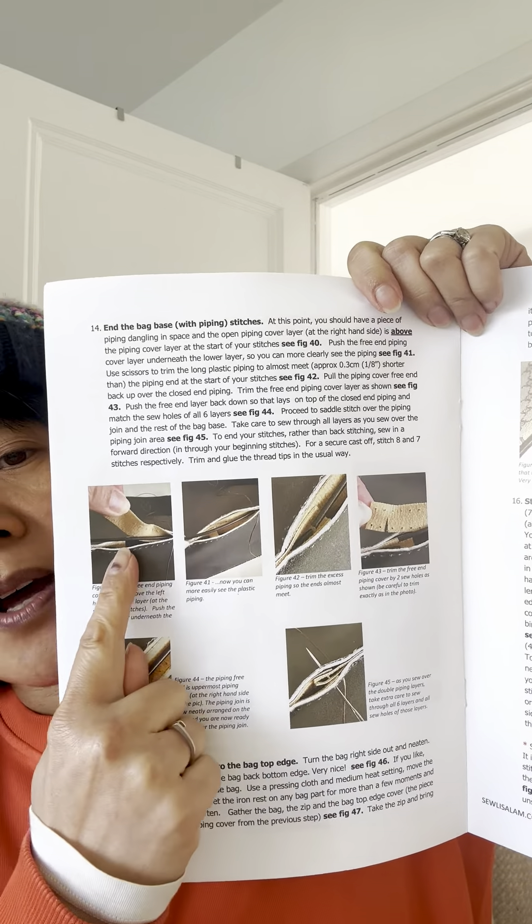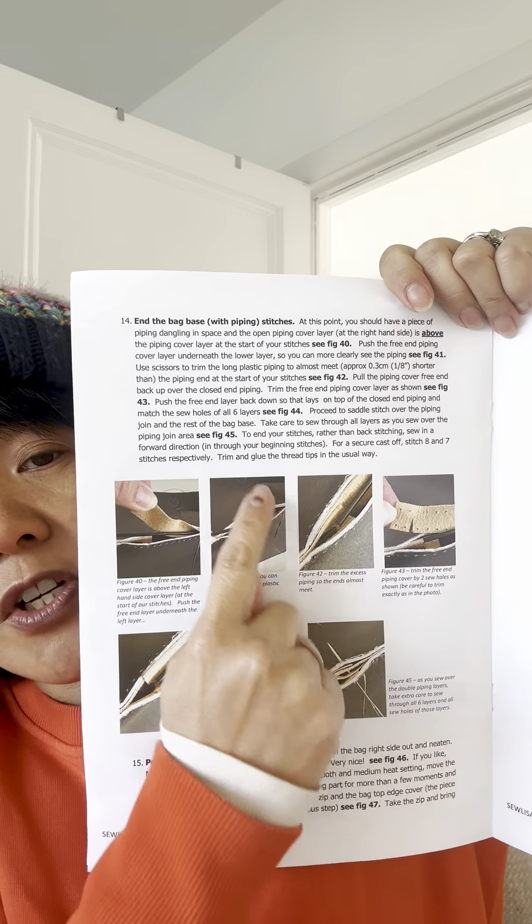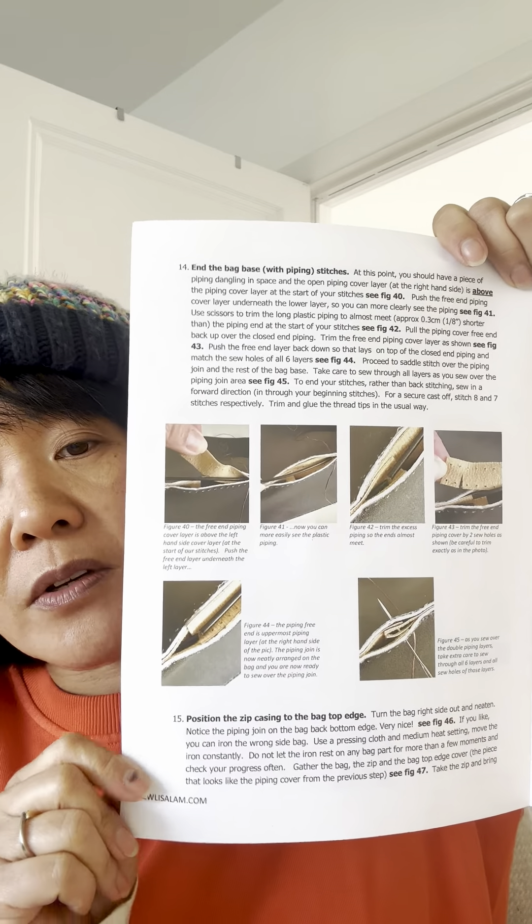What is really important to note is, at the start of the piping, you can see that the plastic piping is one centimeter down from this edge. If you're going to sew the piping in, you need to do that — it's mentioned in the instructions, but I'll just re-emphasize. Where I've begun my tacking stitches is about six sew holes down. So you want to leave at least six to eight sew holes — absolutely no less than six — and that's where you start your tack stitches.